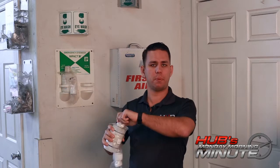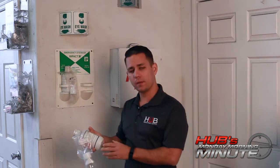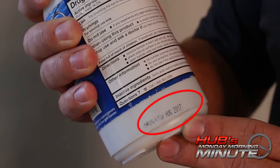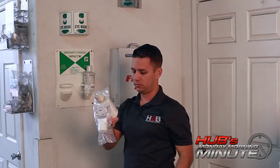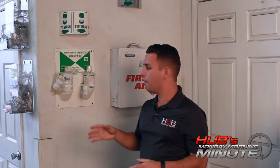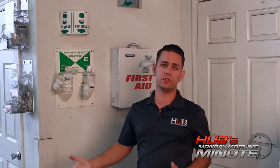Nothing really changes — you just pop the top off and you squeeze it in your eye like so. I do want to point out there are expiration dates on every bottle. This particular bottle: August of 2017. This bottle: April of 2017. So keep in mind, if the seal is broken or if the expiration date has been reached, you really do need to replace them.